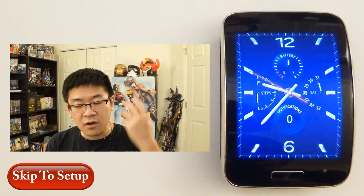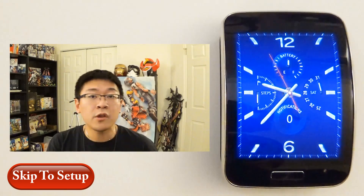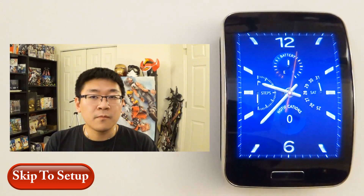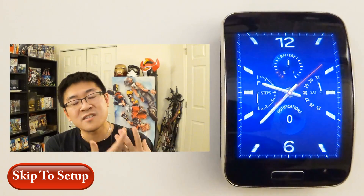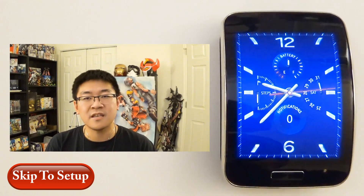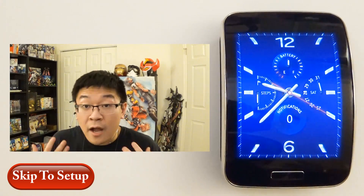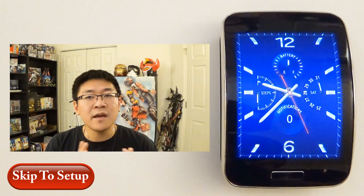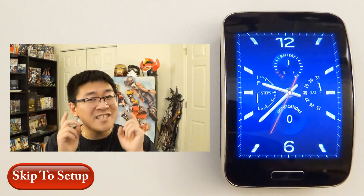But please hear me out before you do this. If you are a current Gear S user thinking about switching phones, or if you're a person considering buying the Gear S for your current phone, please heed my warning. It's doable — as you may have seen in my video on how to unlock the Gear S and set it up as a standalone device — but it's very limited, and when you pair this device with a non-Samsung phone like an iPhone 6 Plus, a Nexus, or a Motorola, it's very limited in what it can do.